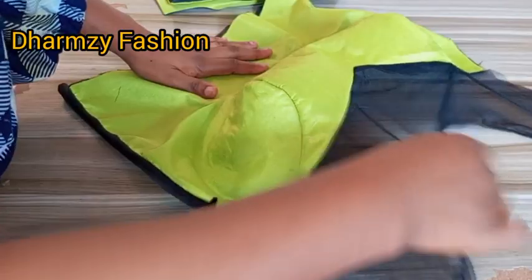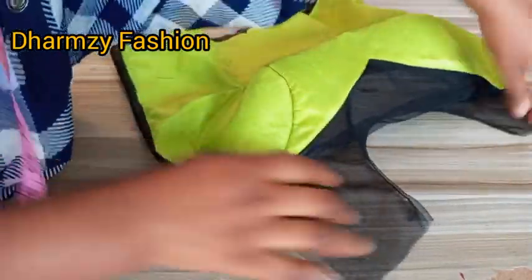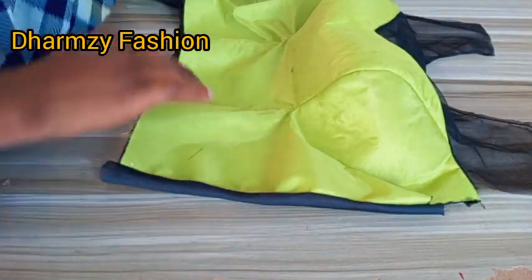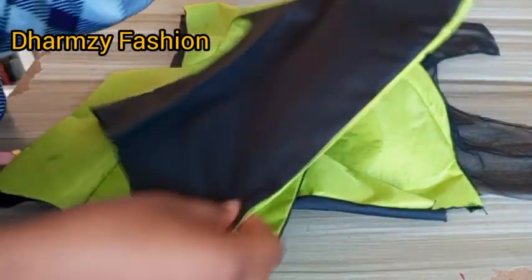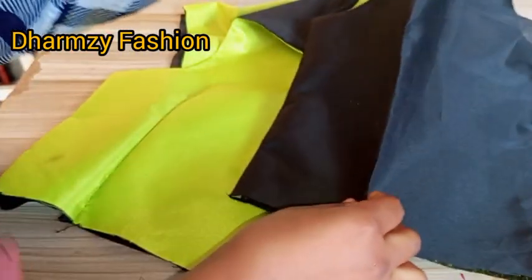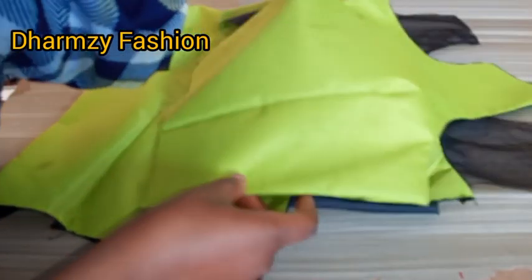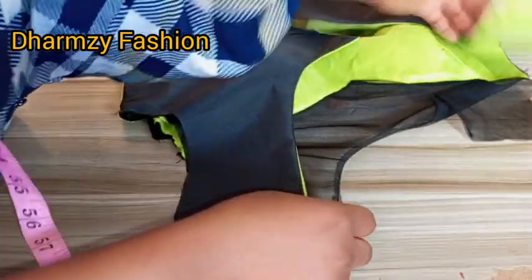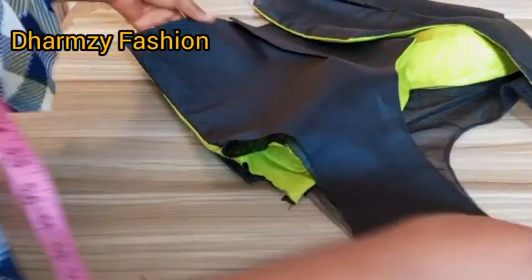After turning over, I ironed and this is what it looks like. The next thing is to put the darts on the back, iron it, then join the shoulder — right side facing each other — and join by half inch.